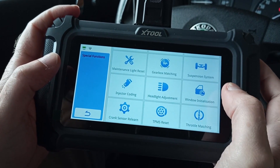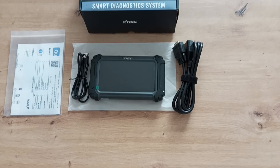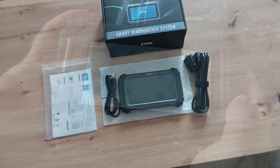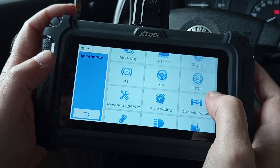In this case, we're using the XTool D5S OBD tool, which is a very well-made and well-equipped tool that has, besides this, many other useful options, such as maintenance light resets, headlight adjustments, electronic parking brake reset, and more.